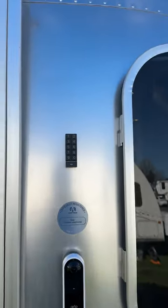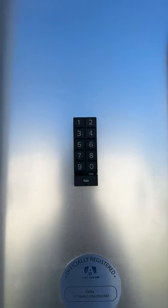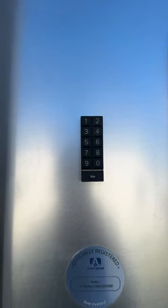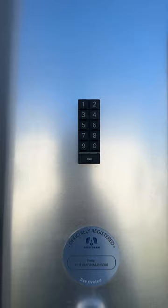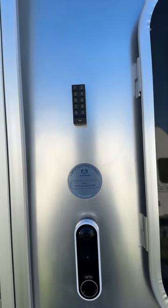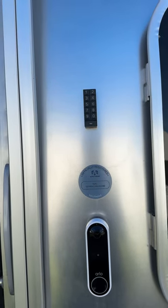I also use a Bluetooth keypad that I put on the outside — just taped it on using VHB tape to the side of the trailer with no issues, and it's worked well. I've changed the batteries twice so far.